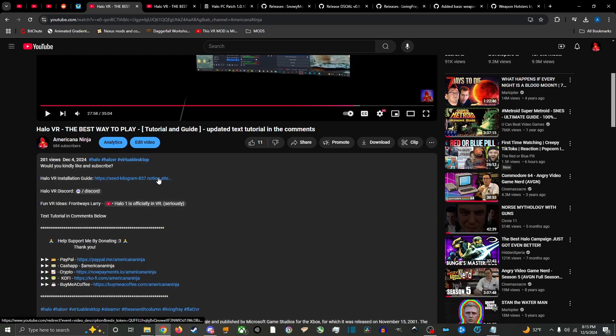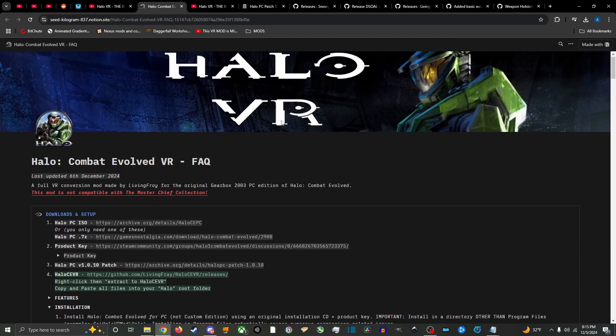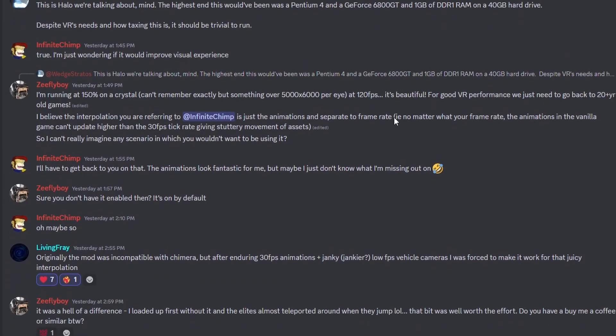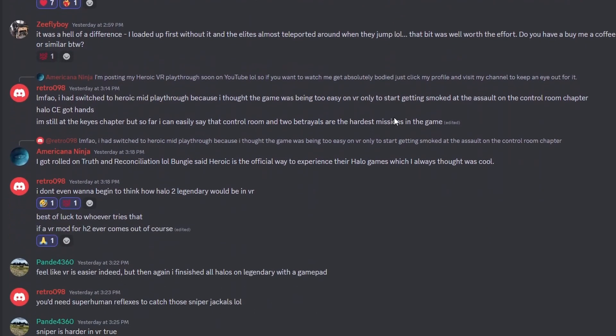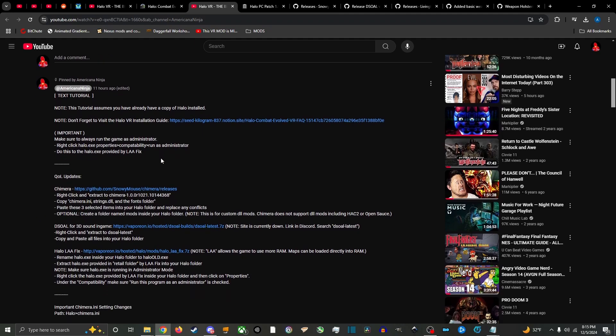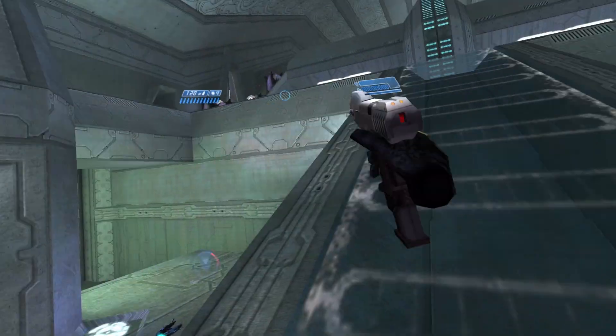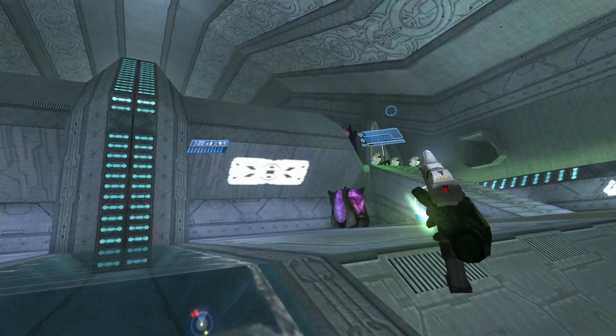In the description I have links to Halo VR mod tutorials like Project Lemuria Refined, in-depth guides, and the Flat2VR Discord so you can stay up to date. My pinned comment will have a text tutorial for this video. Please leave a like, drop a comment, and don't forget to subscribe — it helps support me and I appreciate it very much.